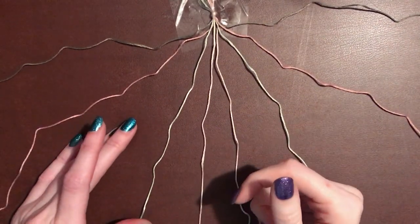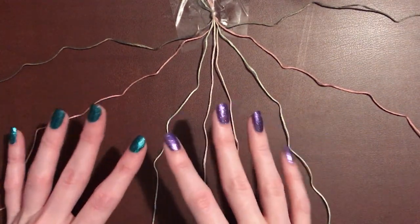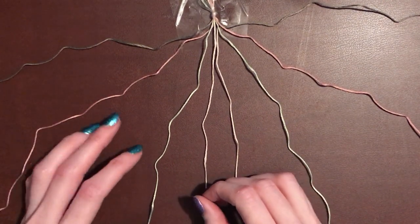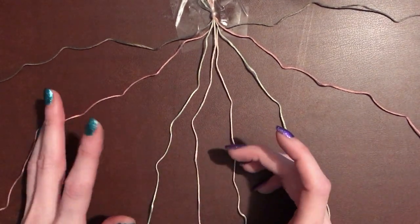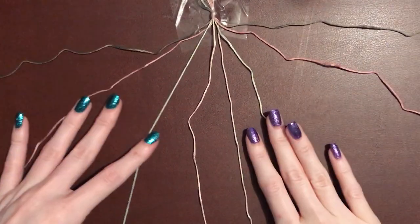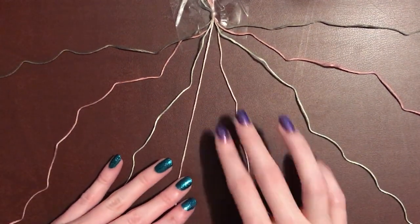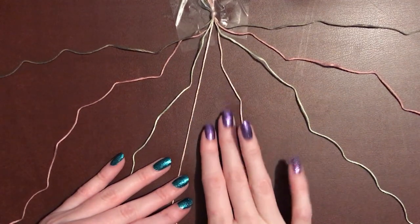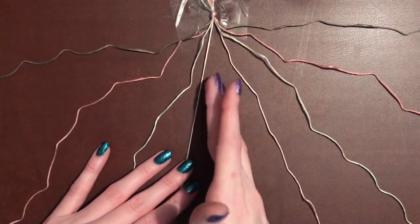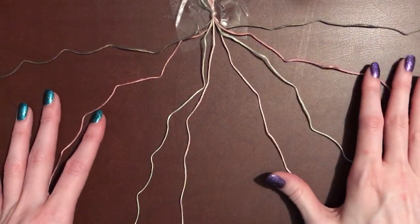I'd say this pattern is probably beginner to intermediate — just about in between — but I'm going to try and make this as clear and easy to follow as I possibly can so that anybody can follow along. We are first going to start off on the left side. If you need to mark where the middle of your strands are you can, but if you don't need to, just remember this is the middle, so this is our left side and this is our right.